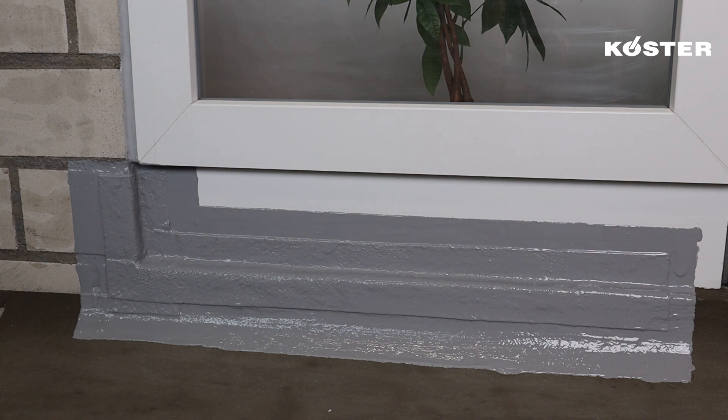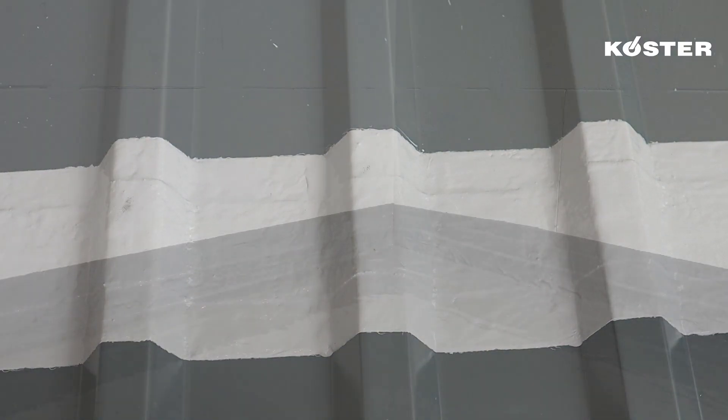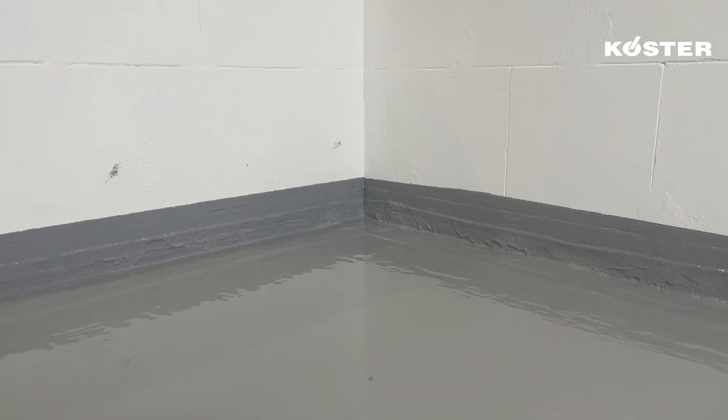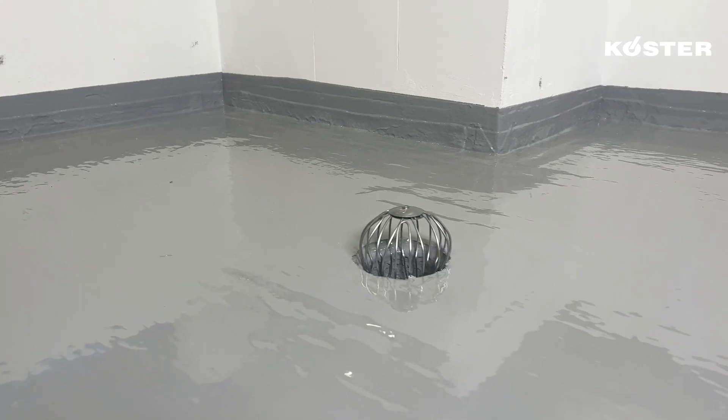COSTER MS Flexfolia — the fast, flexible, reliable, seamless, and UV-stable waterproofing based on state-of-the-art MS polymer technology, for custom detailing to complete roof renovations.